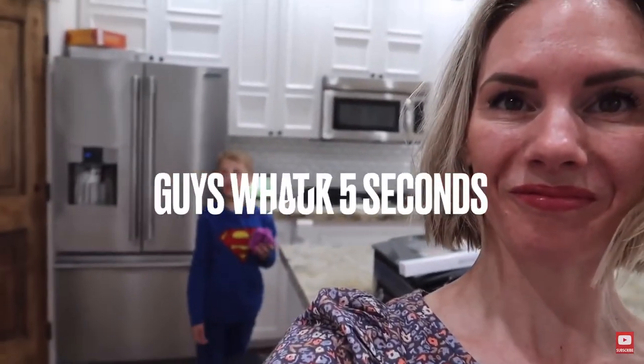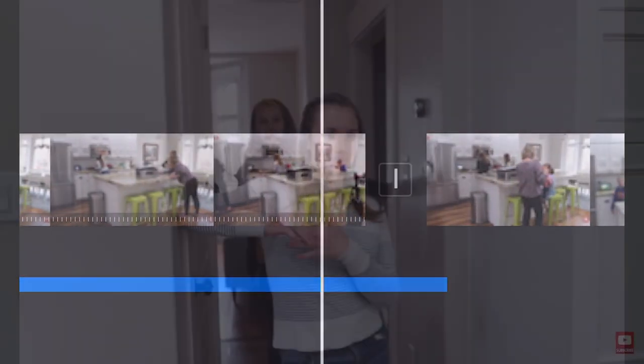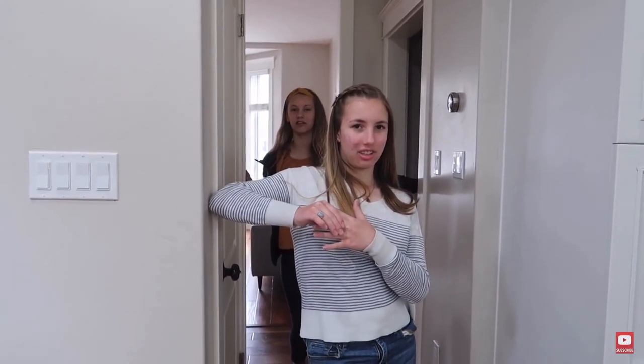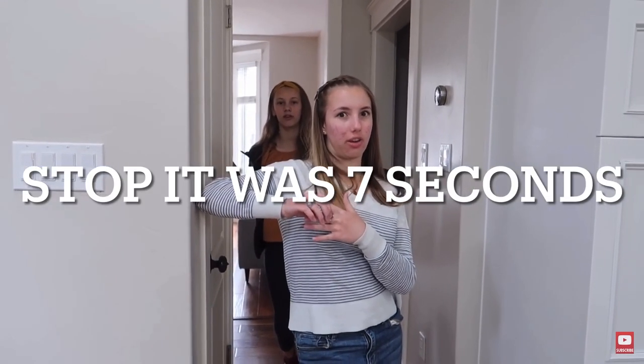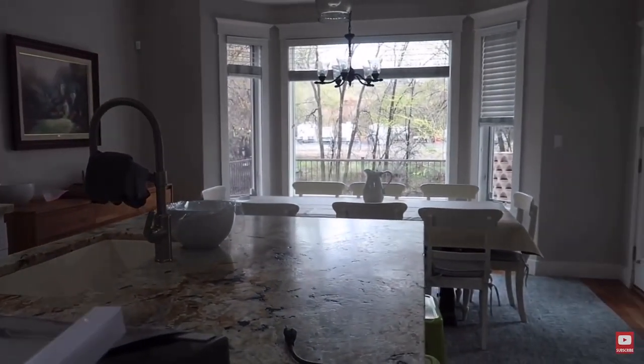Many hands make for light work. The kitchen is completely clean and it didn't even take that long — somewhere between five and fifteen minutes. Everything's clean and shiny. Now it is time to make yogurt bars.